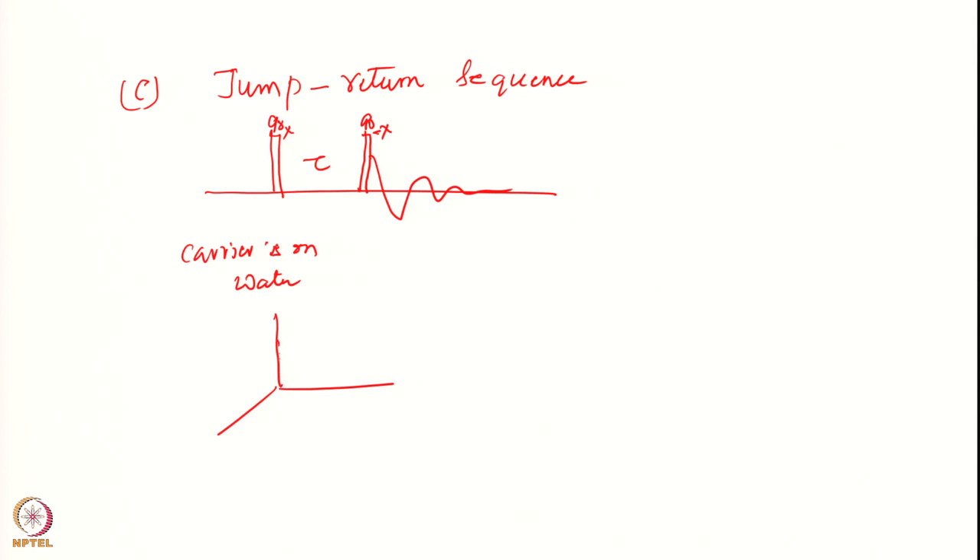Initially all the magnetization is here at point 1. Applying 90 x brings the magnetization onto the y axis — this is point 2. Now different components will precess with their different frequencies.